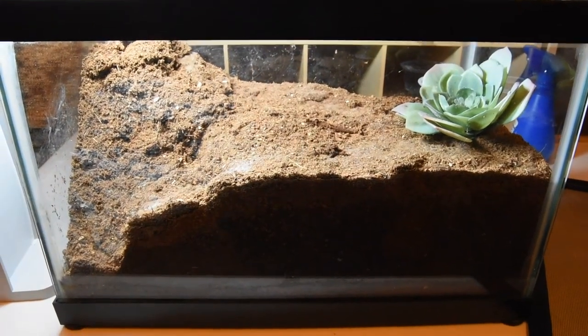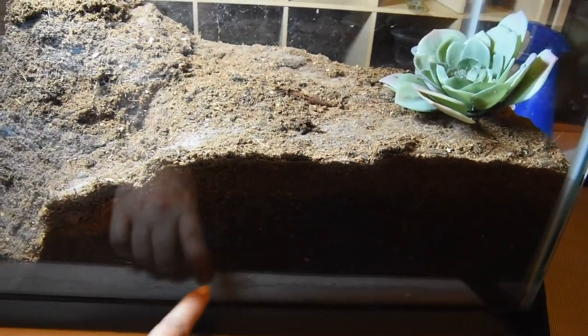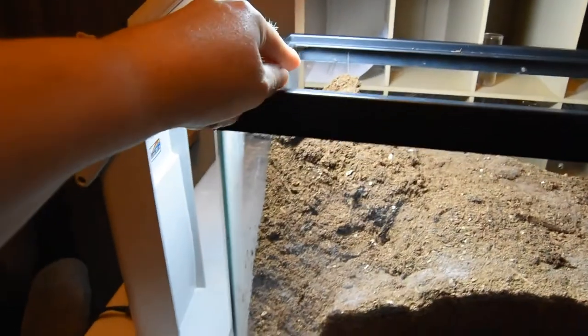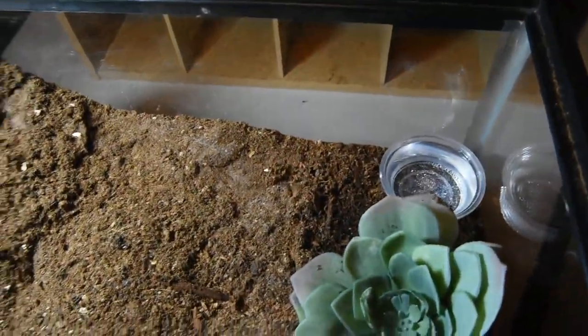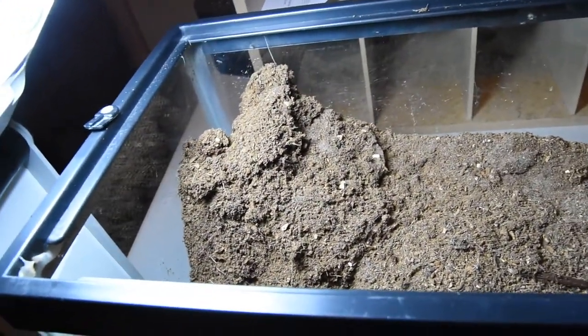Before I put her away for the night, I'd like to show you what her burrow looks like. This is my king baboon enclosure. Her burrow actually extends down here and she has a little window. She's way over here and the opening to her burrow is way over in that corner, so it goes down underneath and then over here. This is a fake plant in her water bowl. She's almost built something that looks like a volcano here — it's pretty amazing.